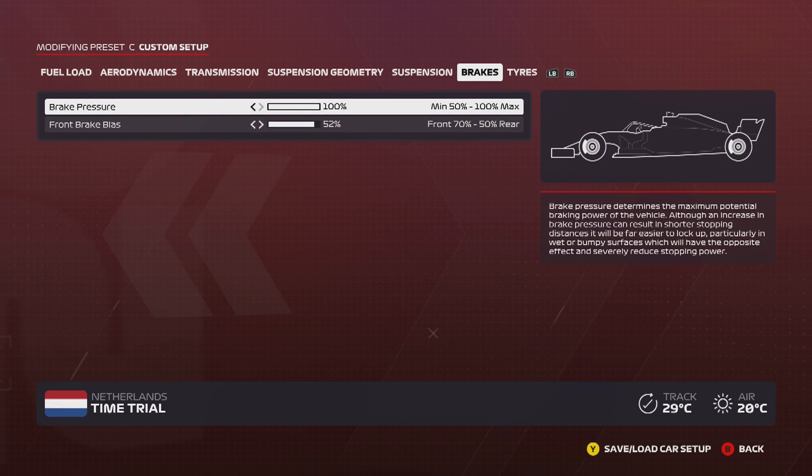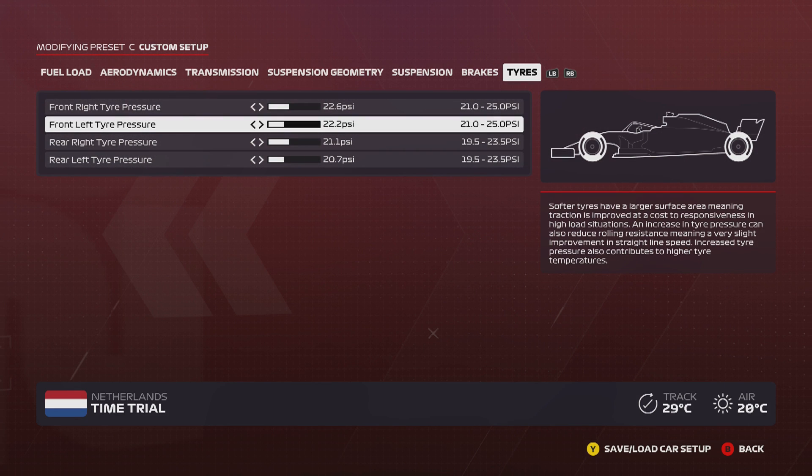For the brakes, I'm still working on this. Right now I've been running 100 brake pressure and 52 front brake bias. As you saw in the lap, it wasn't a great lap — I did lock up a few times. So I'd probably recommend going down to 95 or even 90 brake pressure, and maybe 54 on the front brake bias, just so you're not locking up as much as I was.